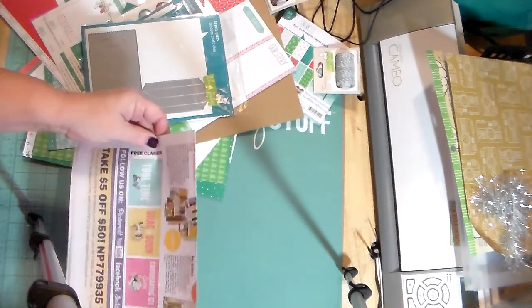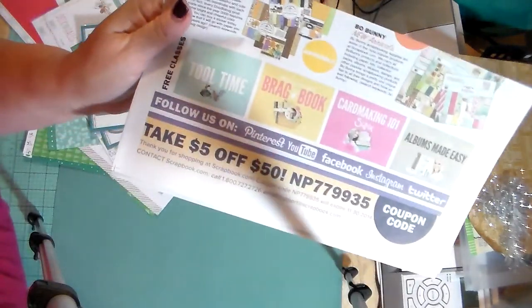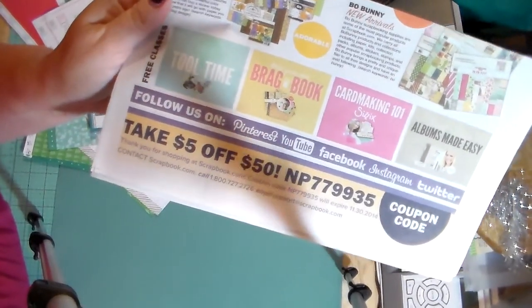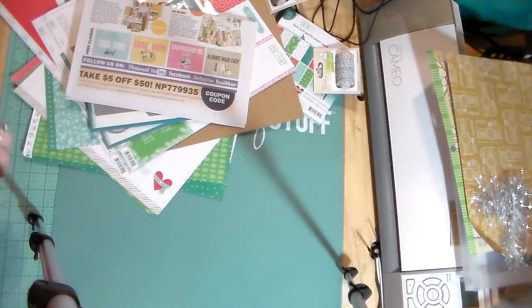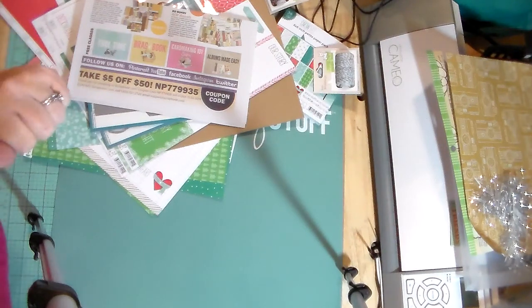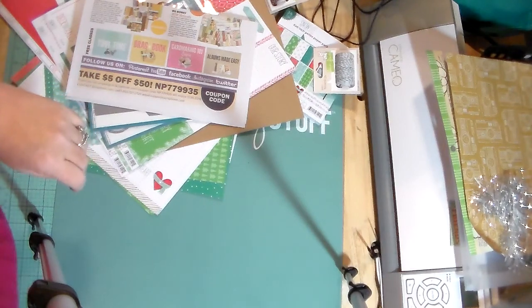That is my Lawn Fawn haul from scrapbook.com — they sent this, so if you all want to use it there it is. Anyway, that is my haul and my test drive on the new video camera. Thanks for watching, have a great day, bye!